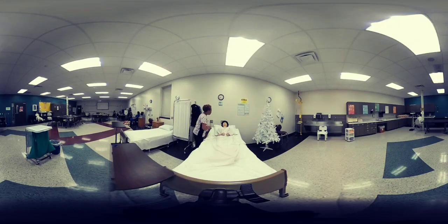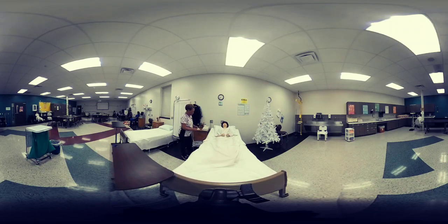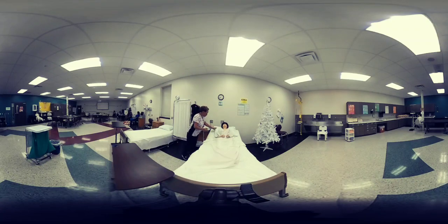Good morning Mrs. Jones, my name is Julie, I'm your CNA, and today I'm going to help you get on the bedpan. But first I'm going to do a brief safety check. I want to make sure your bed is in a low safe position, and I'm going to go ahead and lower it just a wee bit more.